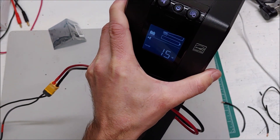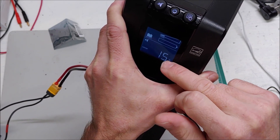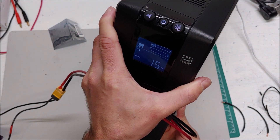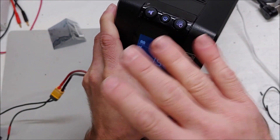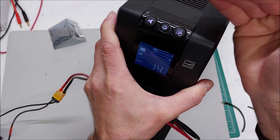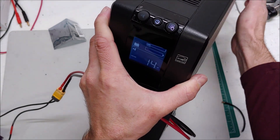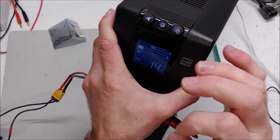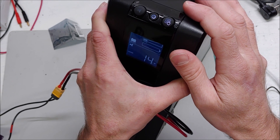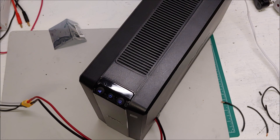I wonder if there was any point where the 110 volts went out — you know, with it not seeing the battery and then clicking back to the battery and the diode blocking. I wonder if there was any point where the 110 volt circuit clicked off temporarily, or if it was continuous 110 volts. I need to think what I can plug in to see if it does trip.